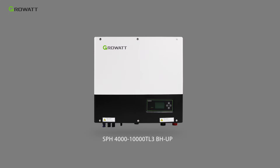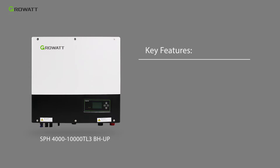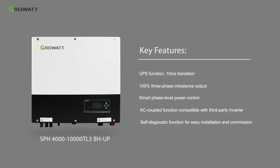The GrowWatt SPH-4000TL3BH-UP model supports UPS-level transfer from on-grid to off-grid. It can also realize 100% three-phase imbalance output and smart phase-level power control.